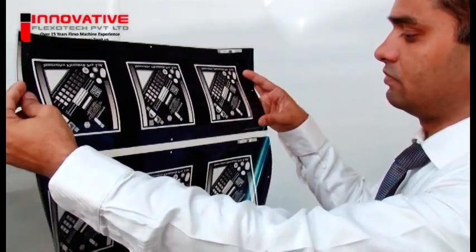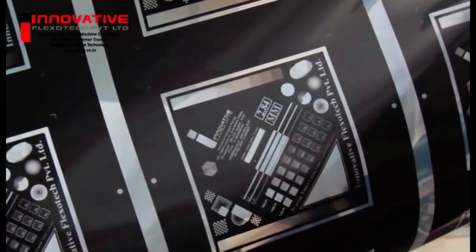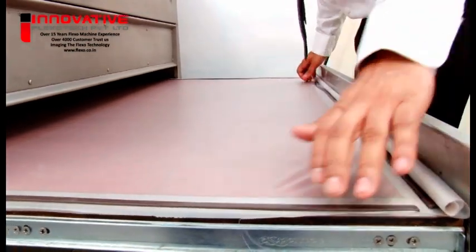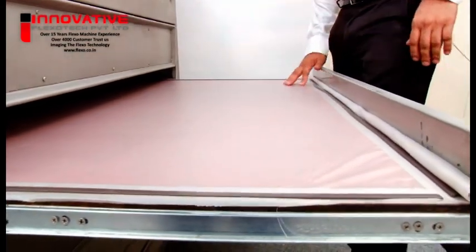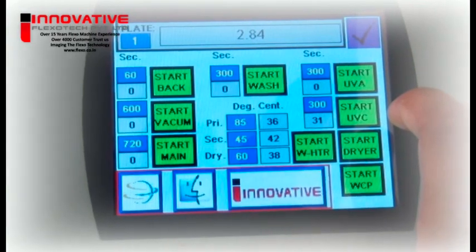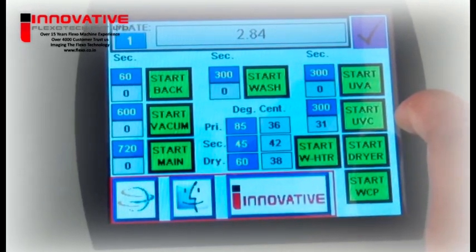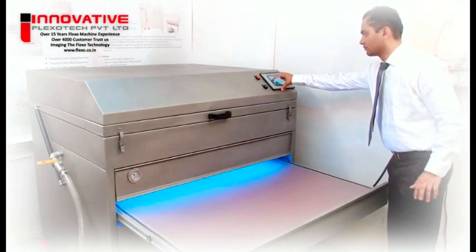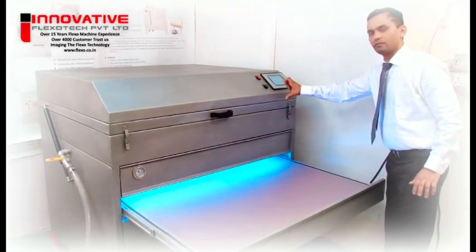Preparation: Check the negative quality and graphics. Check unit cleanliness, including the cleanliness of the vacuum foil and copy board. Set processing times for exposure, washout, and post-exposure. Warm up all lamps at least 5 minutes before exposure.